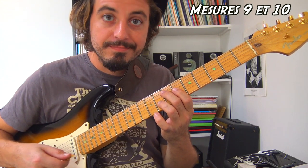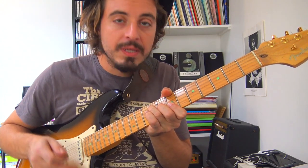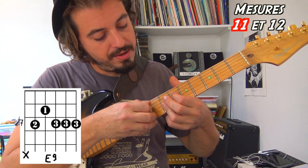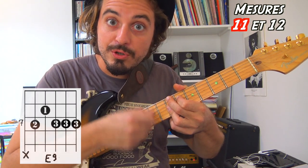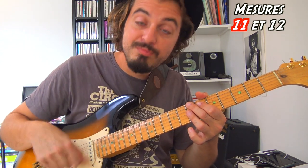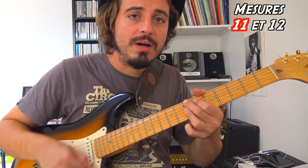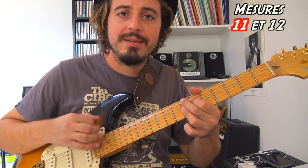Papa's got a brand new bag. C'est sur les mesures 11 et 12 qu'on va trouver ce dernier plan. Sur la onzième mesure, je me place sur un accord de Mi 9 joué de manière complète — plus uniquement les trois aigus, mais aussi la sixième case de la corde de Ré et la septième case de la corde de La, avec blocage du gros Mi. Cette onzième mesure, c'est la difficulté du morceau — il faut la bosser lentement pour avoir le bon nombre d'aller-retours et que ce soit bien régulier. On part sur le E du premier temps.